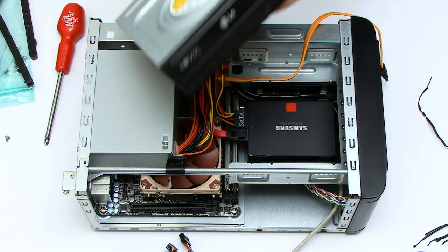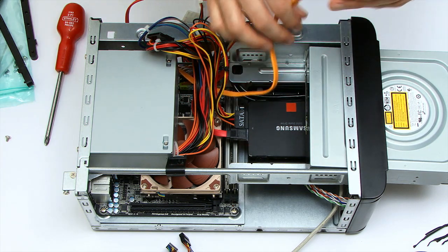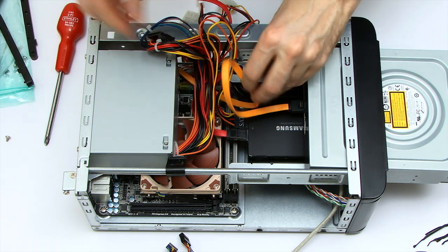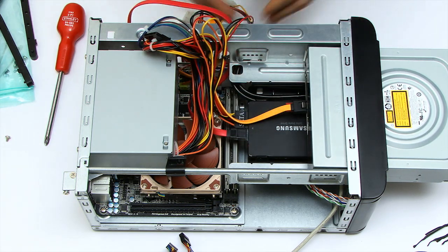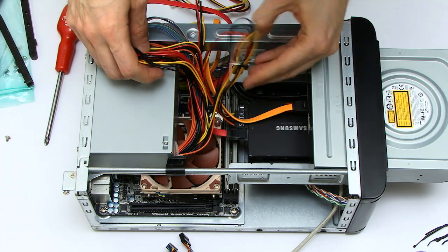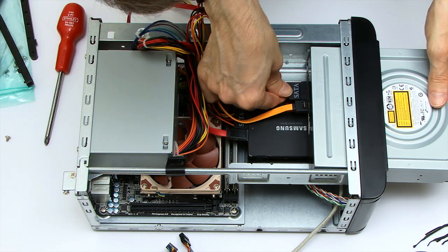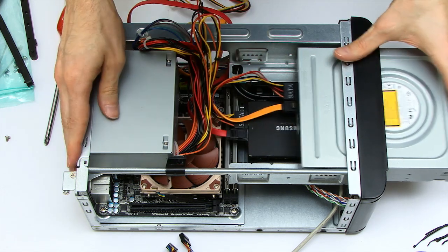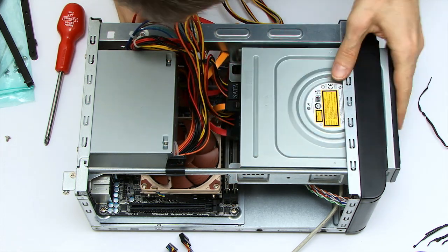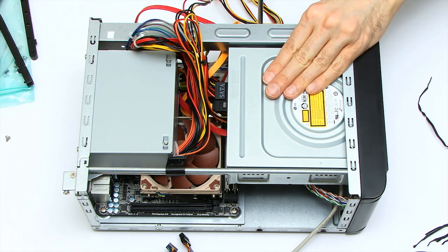Next thing is to fit the optical disc drive — this will hopefully slot through the front nicely. Before I slot it back too far, I'll fit my SATA connectors: one for data, and I need to find the SATA power connector — it was right under my fingers. That connects in here. I'll slide the drive back in — it actually fitted, which is a bit of a surprise. I'll need to get those cables clear of the fan, and now I can screw in the optical drive.